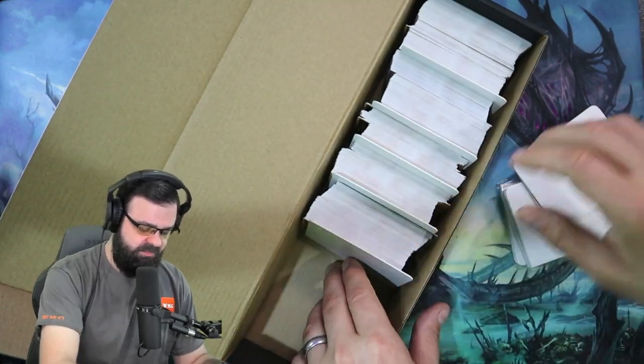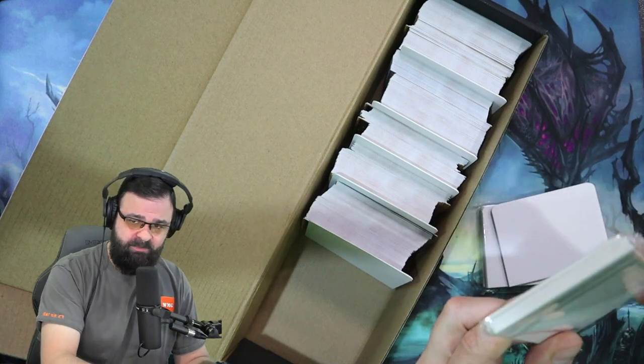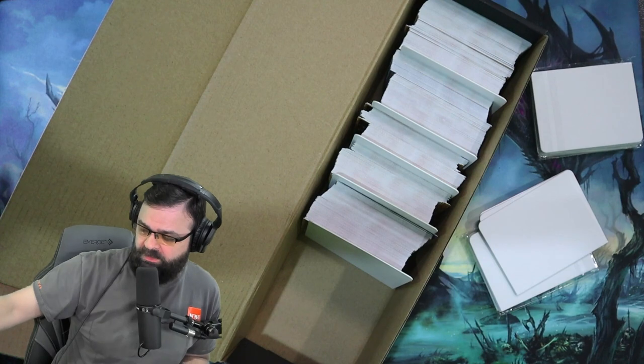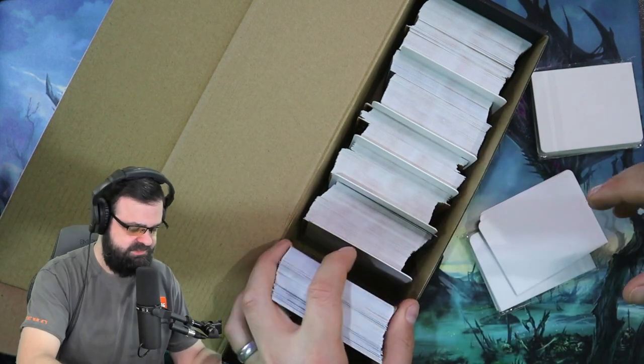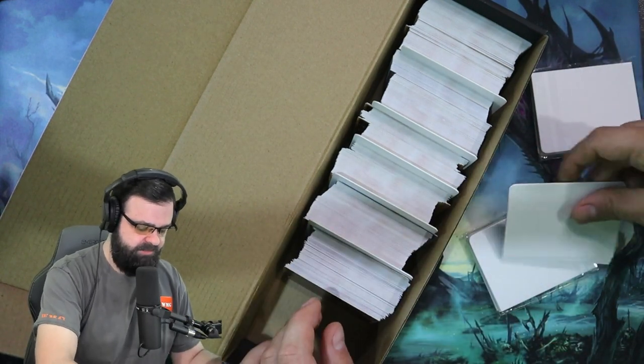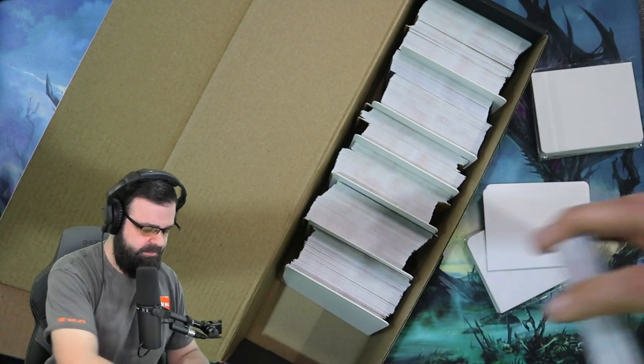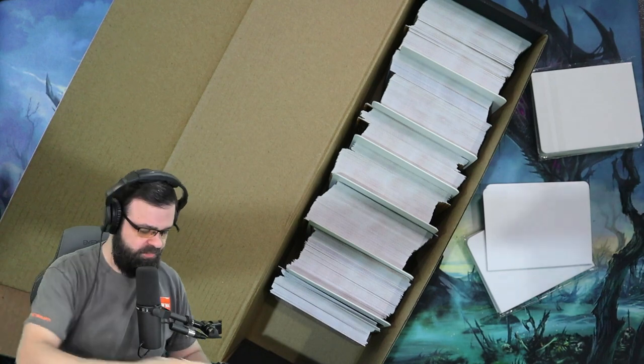It also came with 30 of these dividers — three packs of 10. So that's why I'm kind of loading up some of these dividers, so you can see what it looks like if you're just doing a pure, raw cards — no deck boxes, no top loaders — type of loading style.